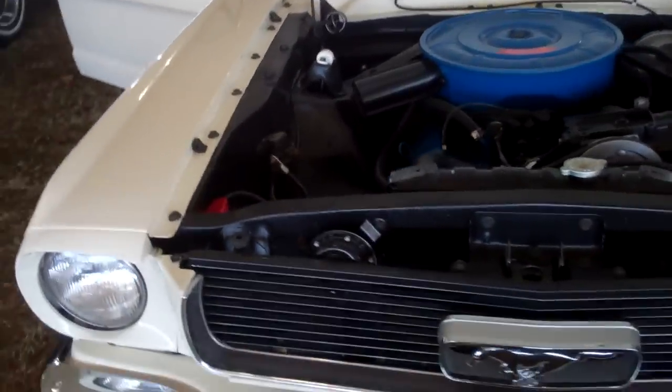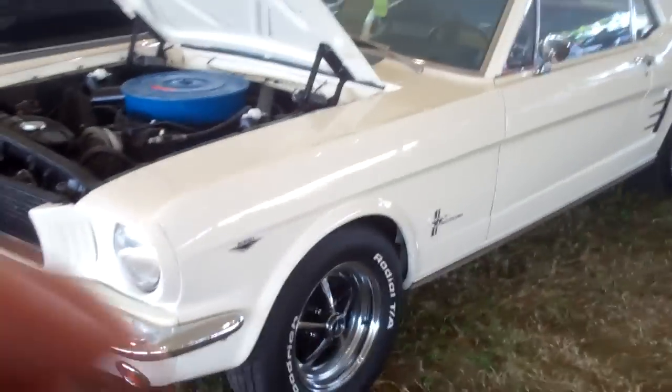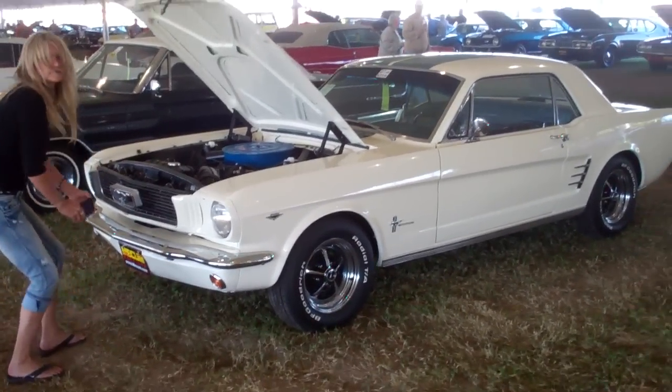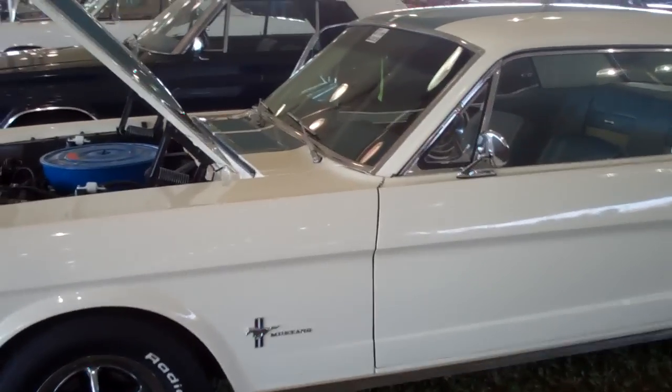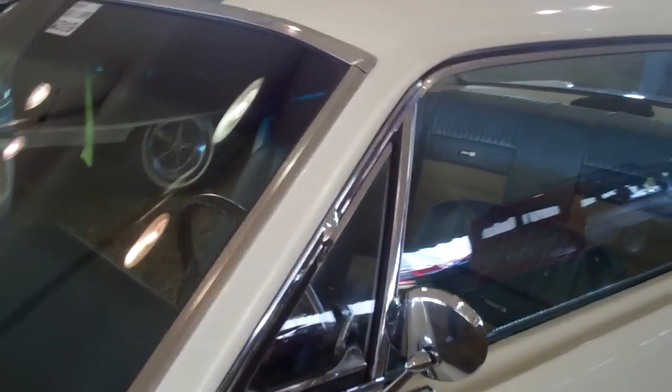I'm going to quickly go around this Mustang real quick. Clean car.